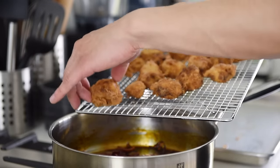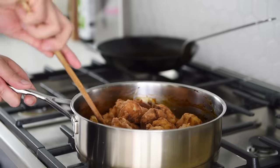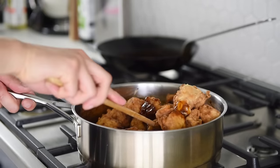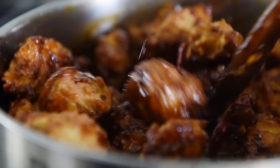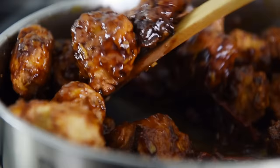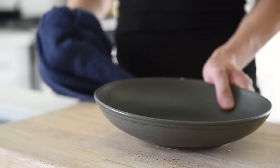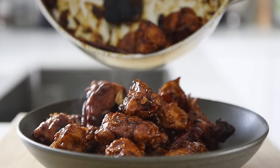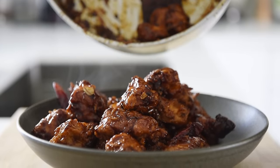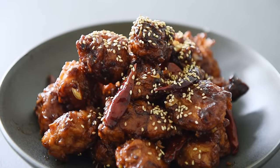Add in the crispy tofu and coat it in the sauce. There's no need to cook the tofu for too much longer — just coating in the sauce. Plate the crispy and saucy tofu, sprinkle over some white sesame seeds, and serve with freshly steamed rice. You can now enjoy this extraordinary recipe with absolute confidence.